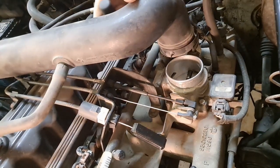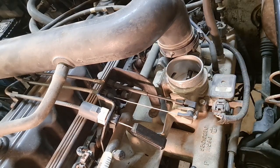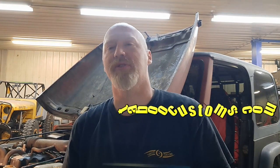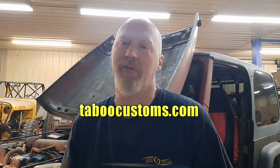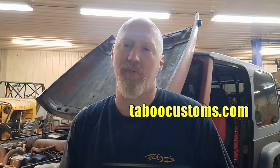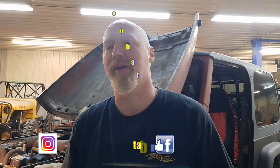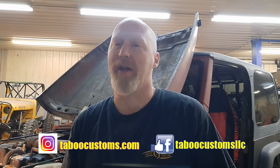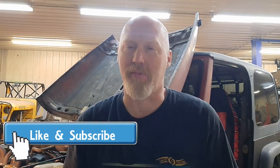You do not need to remove the hose from the throttle body to the air box — we just did that to show things more clearly. Those replacement ends are now available on TabooCustoms.com, so if you're interested in purchasing one, visit TabooCustoms.com. You can also contact us on our website or find us on Facebook or Instagram if you have a question. Thanks for watching, and as always, a like or subscribe is greatly appreciated and helps out small businesses.